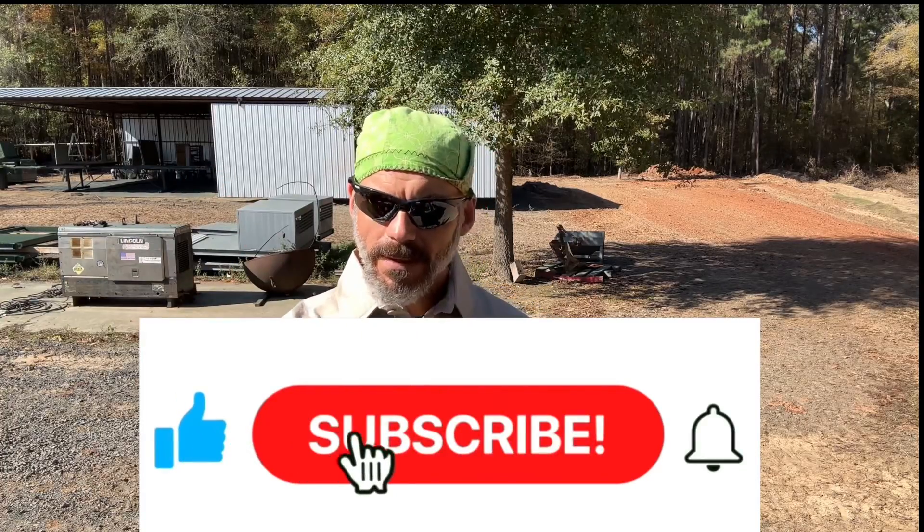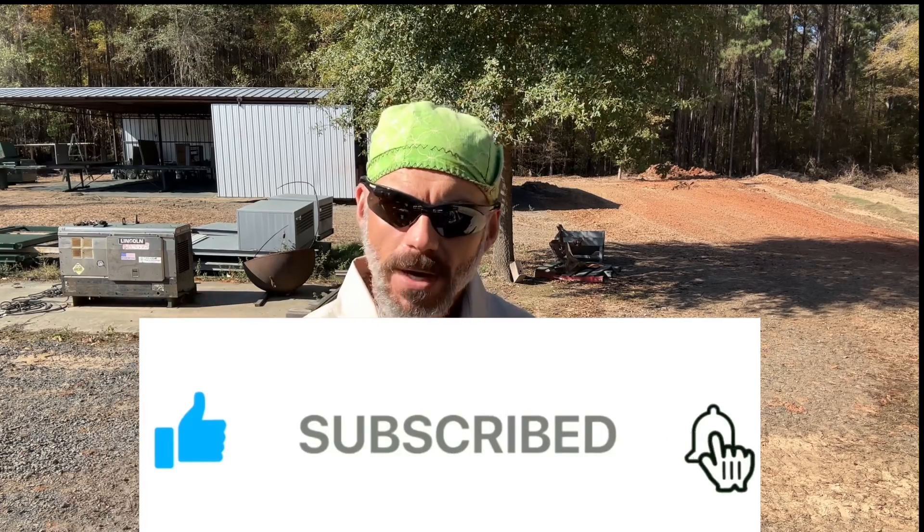Please hit the like button, it helps me. Subscribe and ring the bell for notifications. I'll start talking about jobs more often as they come to me, and early bird gets the worm - hit that notification button and you'll get a notification and can check it out.